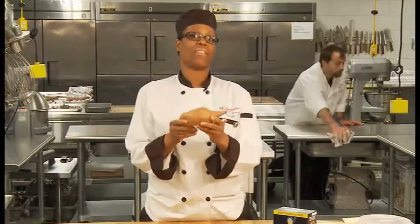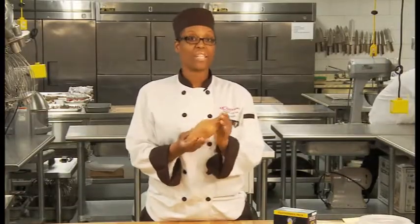This is a sweet potato. These are the sweet potatoes that we're going to use. You can find these at your local farmer's market.